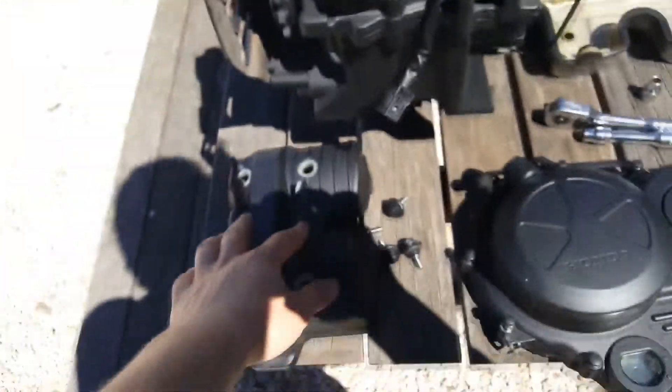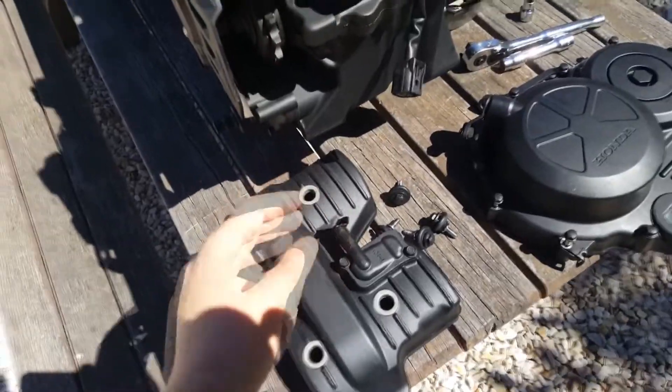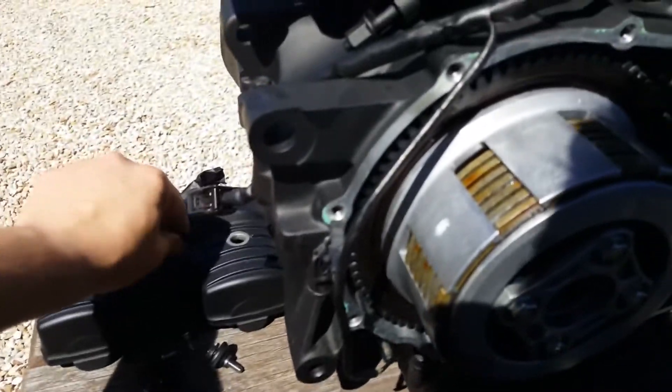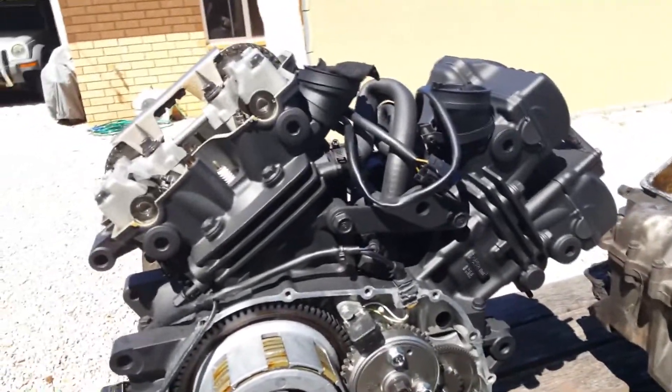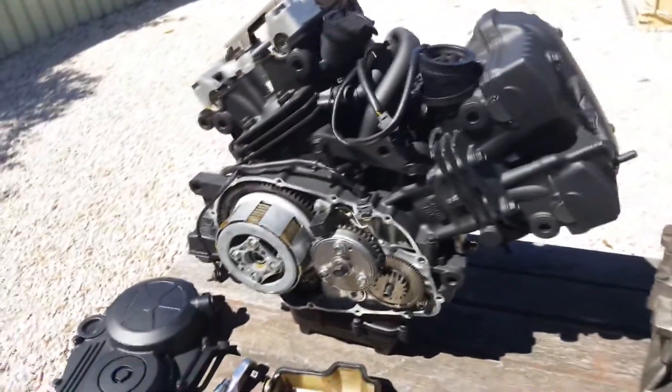I'm assuming that these here are just for the exhaust gas — the combustion gas that pressurises the cylinder back into the intake — just for the fumes and emissions regulations that you'd need to meet with the newer engines and newer bikes.